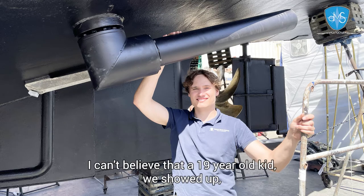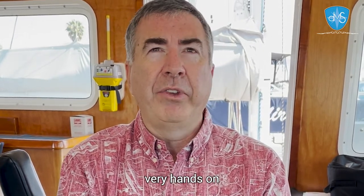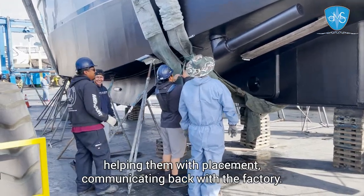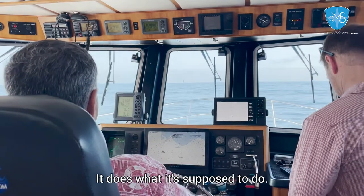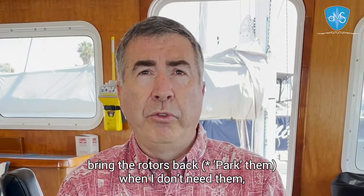Kuhn was great. I couldn't believe it — he showed up as a 19-year-old kid and I thought, really, this is the guy doing our install? But he was just on top of it: very hands-on, running the cables, doing the connections, supporting the yard, helping with placement, and communicating back with the factory. Kuhn, you did a great job. The system just works — it does what it's supposed to do. I like the fact that I can bring the rotors back when I don't need them.